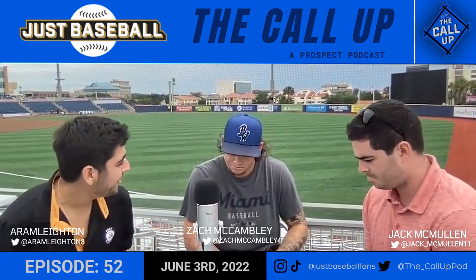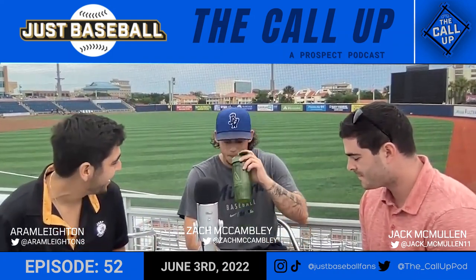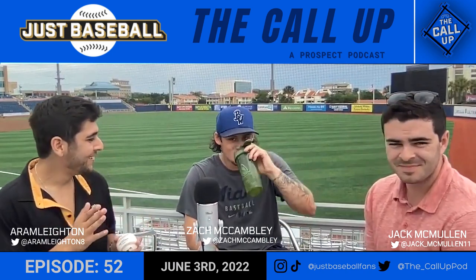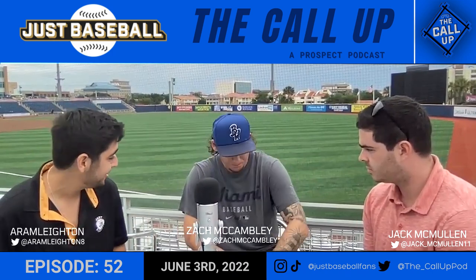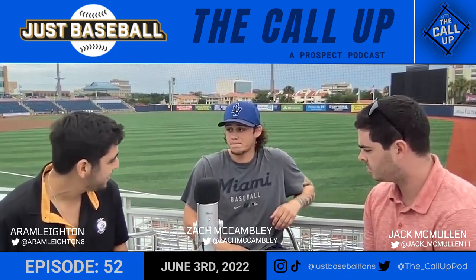We're here with Zach McCambly, fresh off a Dynamite bullpen. We're recording right on the right field line and got to watch a little bit of you throwing over there. It looked like you felt really good — you said you felt really good. What were you working on in that pen?